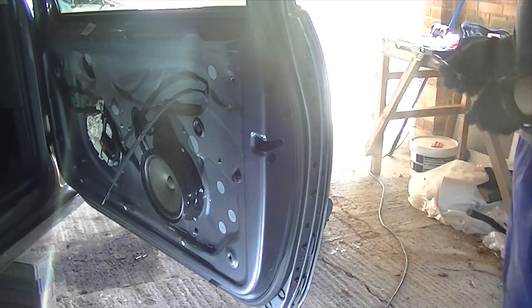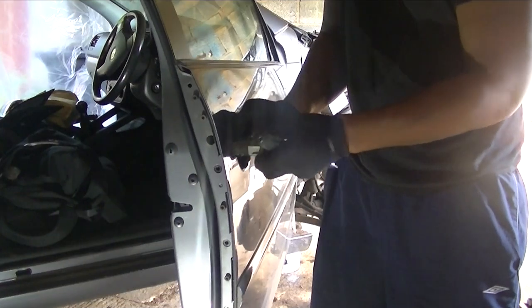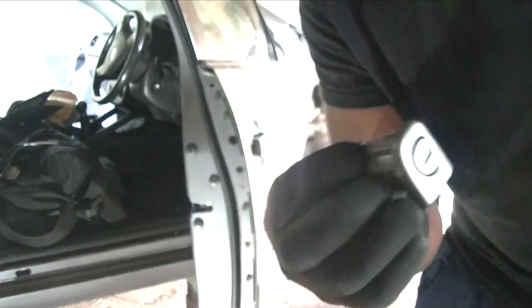So you've got to reach in there and undo it. Once you've loosened it, you'll be able to pull out the lock. Remember, you don't have to take it all the way out — just loosen it enough so you can pull the lock out.